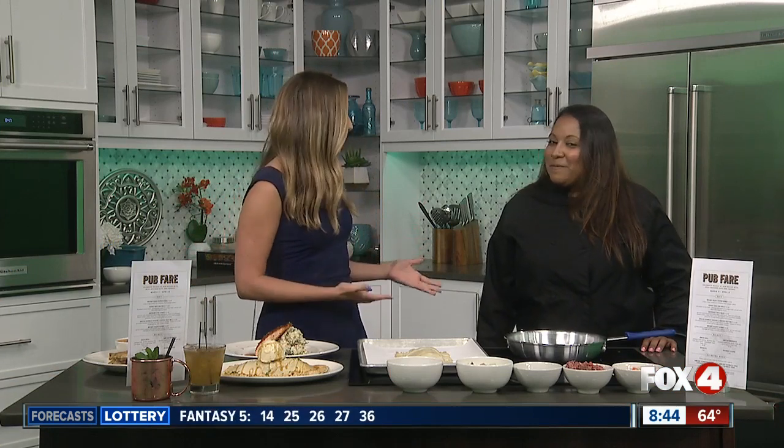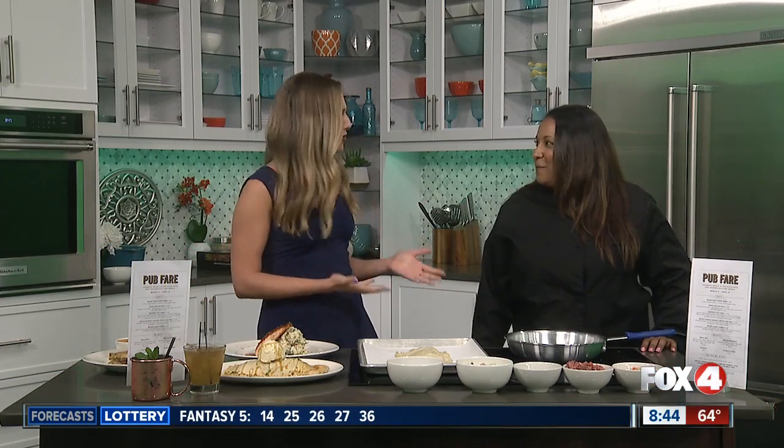We are in the kitchen this morning here at Fox 4, getting ready for St. Patrick's Day. It's coming up just around the corner. We have Sonia from Yardhouse here with us this morning. Thank you so much for coming. I'm really excited about this. Thank you for having me.